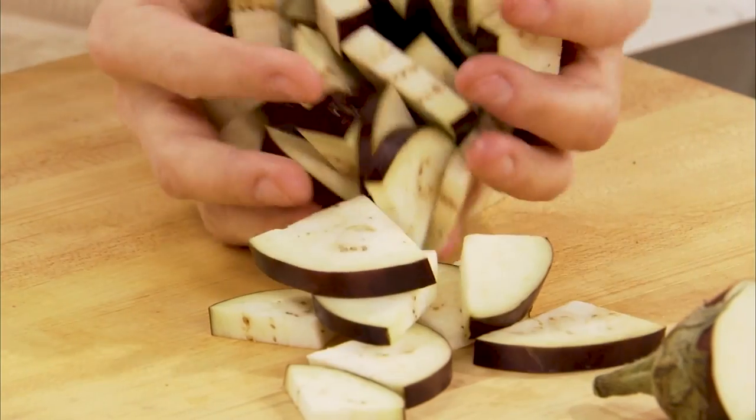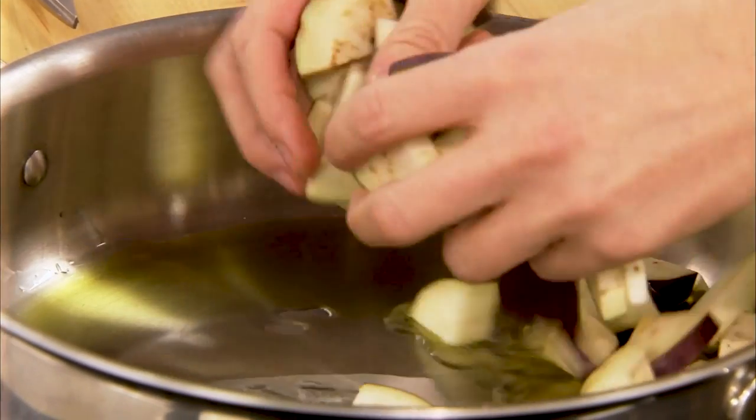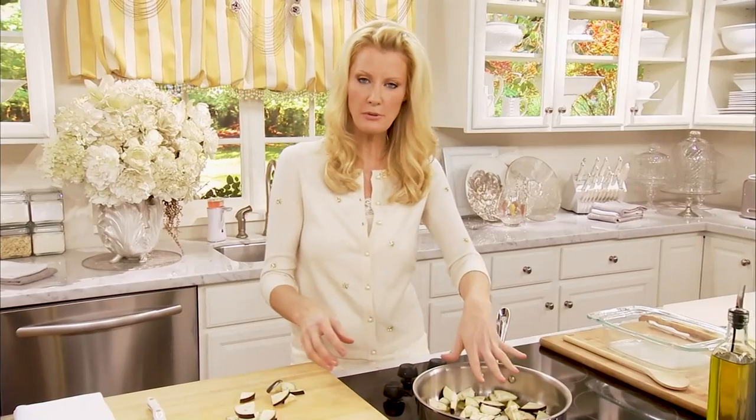A lot of people are afraid to cook French food, but can I just tell you, it is so simple. Now I'm starting my artichoke ratatouille with some eggplant — just a small eggplant going into a couple tablespoons of olive oil.